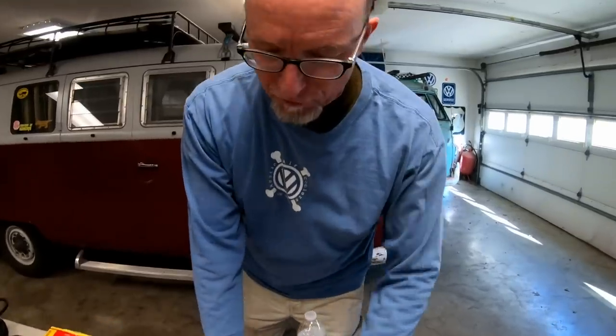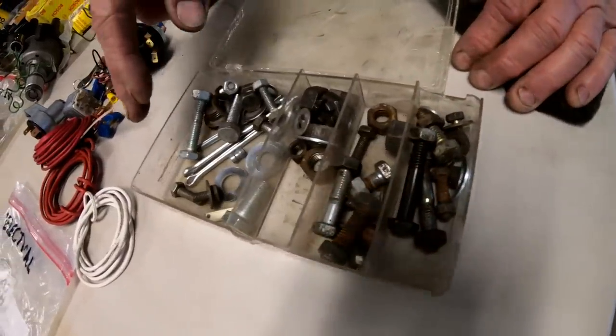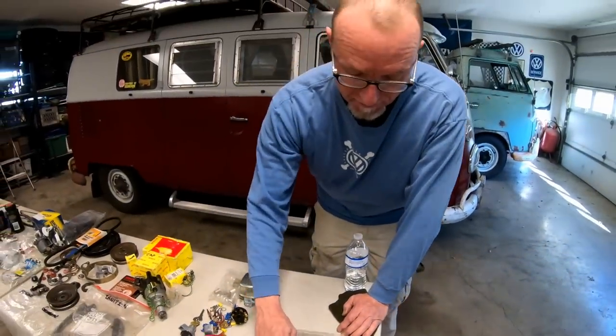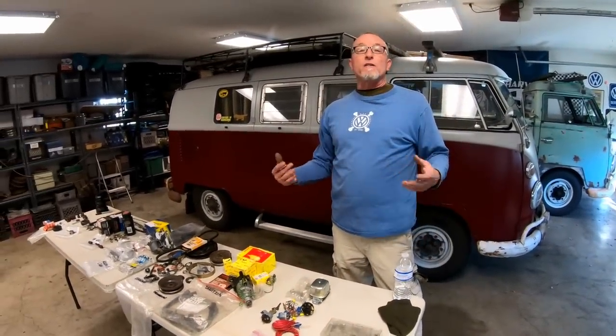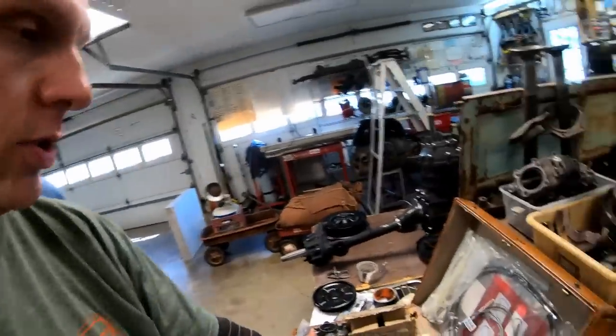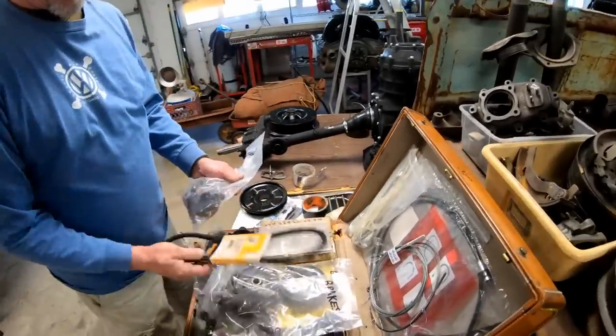Last but not least, some miscellaneous items: 6mm, 8mm, and 10mm bolts, nuts, and washers — if you ever need to fasten something together to keep you going down the road. That covers all the spares we carry. We're always updating this list, so if you have something to add, put it in the comments. A few more things we forgot to mention: oil — keep at least one or two quarts; a Bowden tube; zip ties; baling wire; string tape; gasket maker; and clamps.